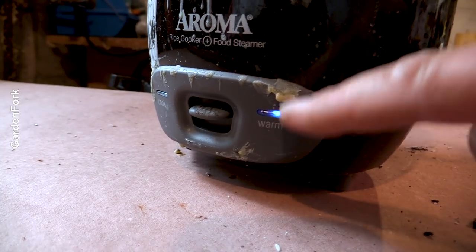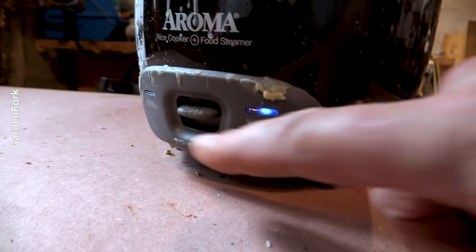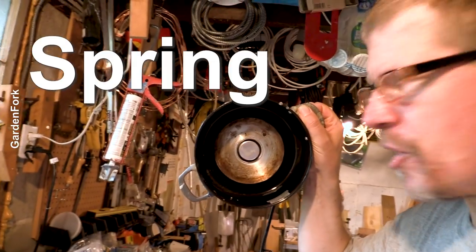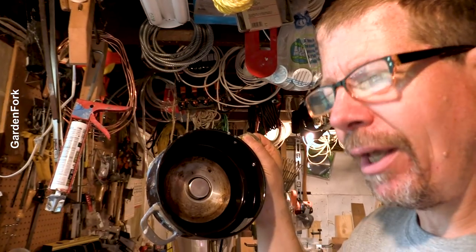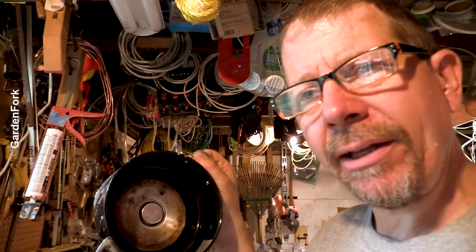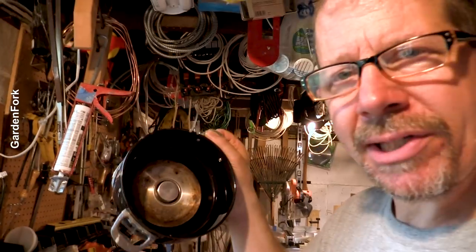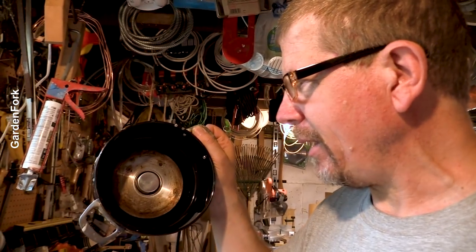So when you plug in your rice cooker, this little light comes on. To make the temperature rise, you press this down and it's supposed to heat up. Rice cookers are spring activated — it has a keep warm mode and a hotter mode. The hotter mode is triggered when you've put the rice and water in, and that's enough weight to press down that round thing there. That triggers the higher heat setting.